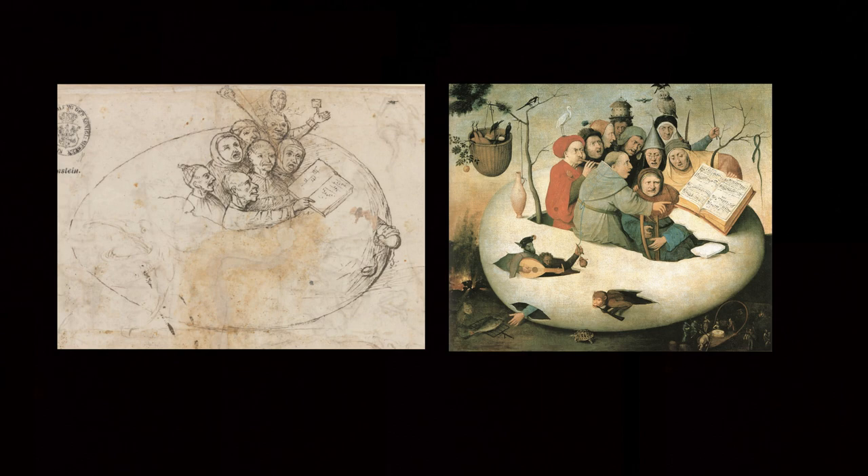The surviving elements include the open music book, the hole in the egg, the outstretched arm of the topmost figure, and the owl. None of the characters depicted in the sketch appear to have been used in the painting itself. It is not too far-fetched to suggest that Bosch created a painting on this theme which has not survived, and that the Lille painting was a copy made from this.